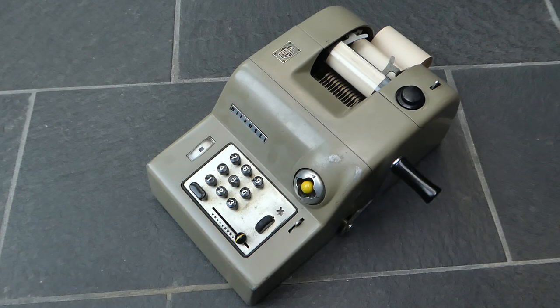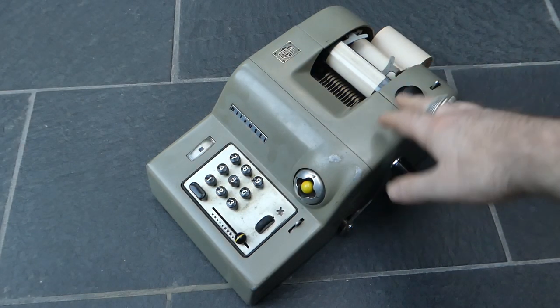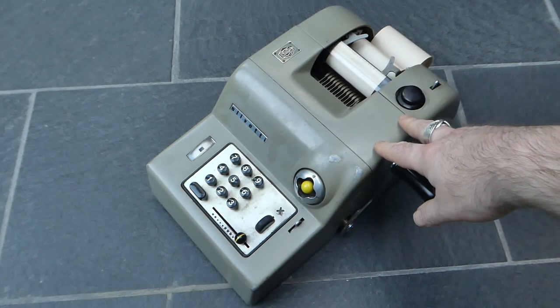Camillo had designed a typewriter and the company had first made only typewriters. In around 1940 they made their first adding machine. This particular model was first made in around 1949 and was in production until at least 1960 or so, when a successor model was released.